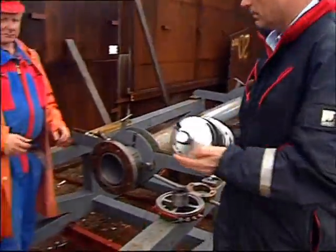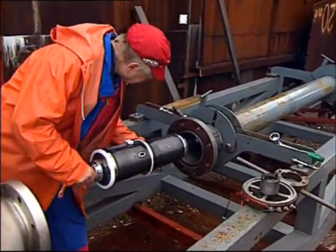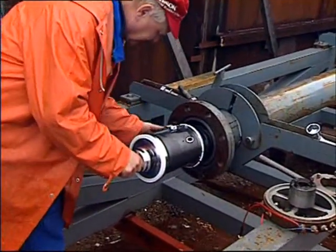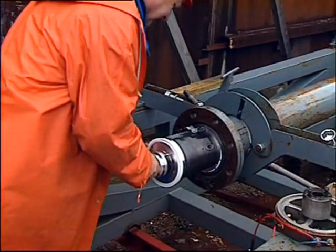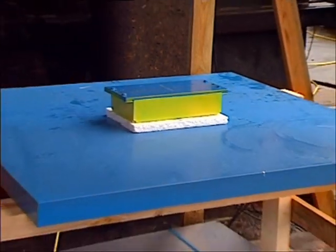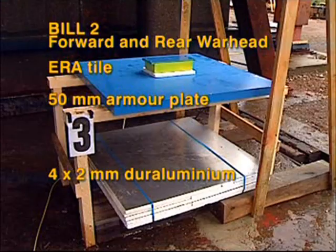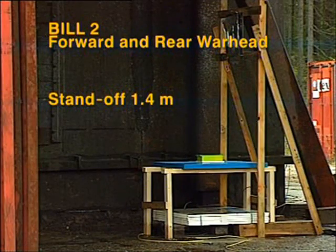Now, a complete Bill 2 warhead arrangement with its forward and rear charges. It will be fired from a specially developed test-range gun using compressed air for the launch. The target is a heavy ERA tile attached to a 50-millimeter armor plate and, 500 millimeters below, four 2-millimeter duraluminum witness plates. This target represents the turret roof of a modern MBT. The Bill 2 standoff is 1.4 meters.